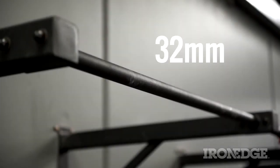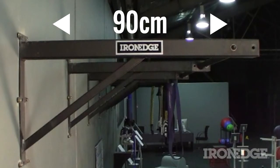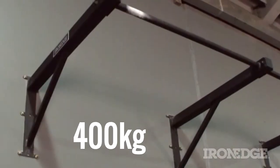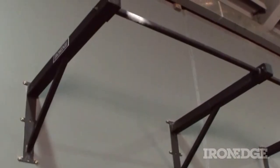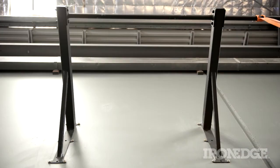The bar itself measures 32 millimetres in diameter, and is secured 90 centimetres from the wall via 100% Australian made, over-engineered welded steel, capable of supporting over 400 kilos. Just try and compare that with those cheaper imported bars out there, and I can guarantee the Iron Edge one will always come out on top.